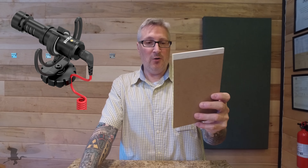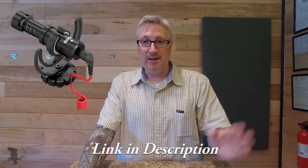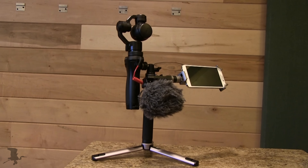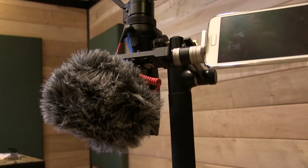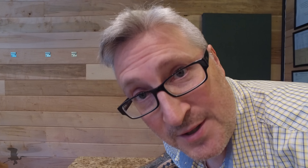One more thing — I've been using my Osmo here, and I got a great new microphone. It's the Rode Video Micro Hypercardioid Microphone. It doesn't need a battery, and it comes with a really cool windscreen. It's like a little gerbil attached to your Osmo. Sounds pretty good, doesn't it? Or maybe it's not the microphone — maybe it's just my sexy voice. Yeah, that's probably what it is.